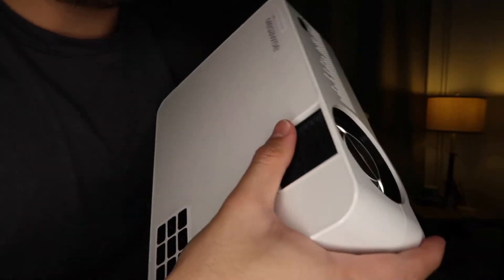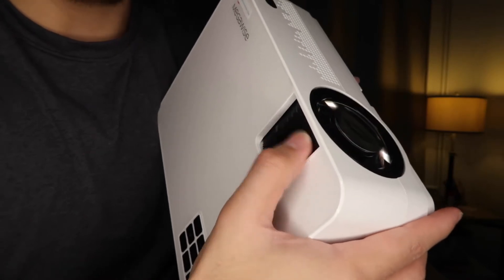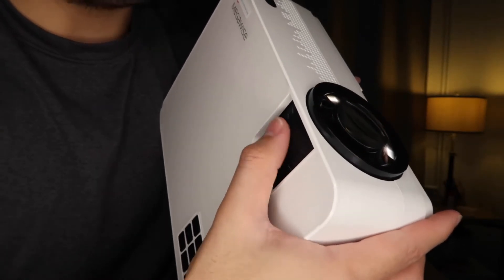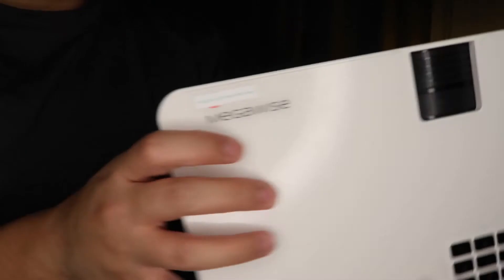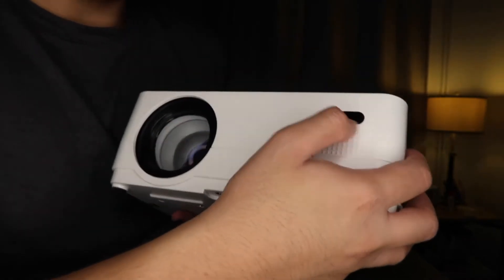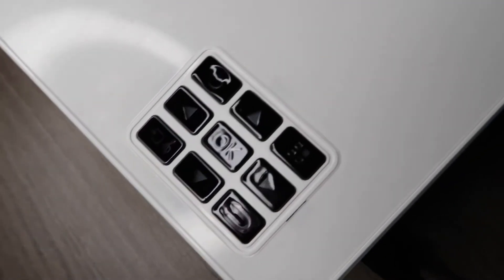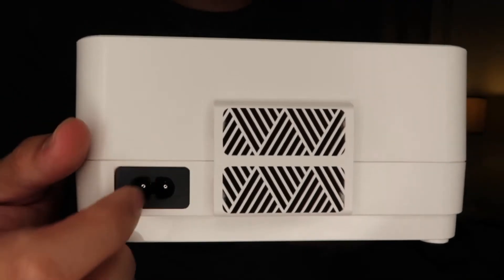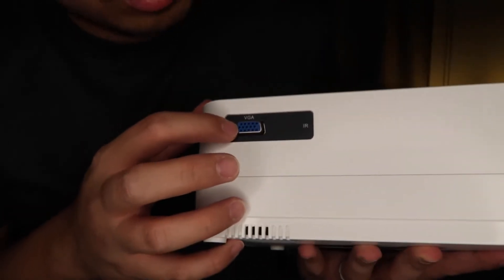Here's how you adjust the lens — yep, there you go, see that? Amazing. And this is the sensor for the remote control. Here are the buttons — this one is for the power.